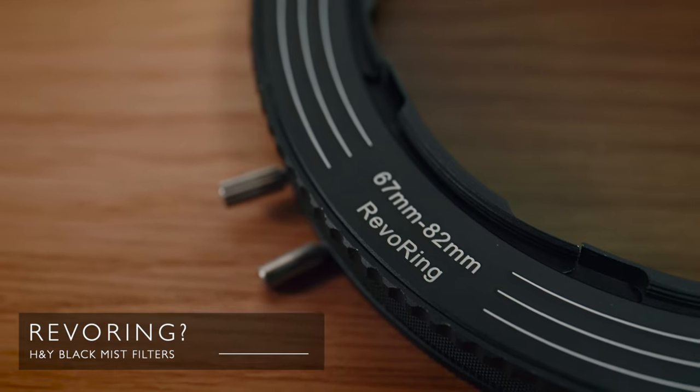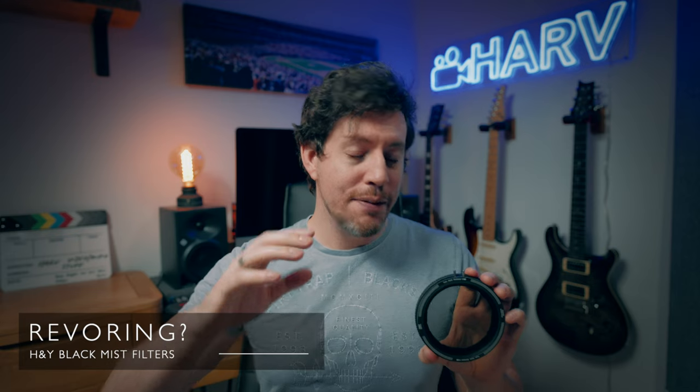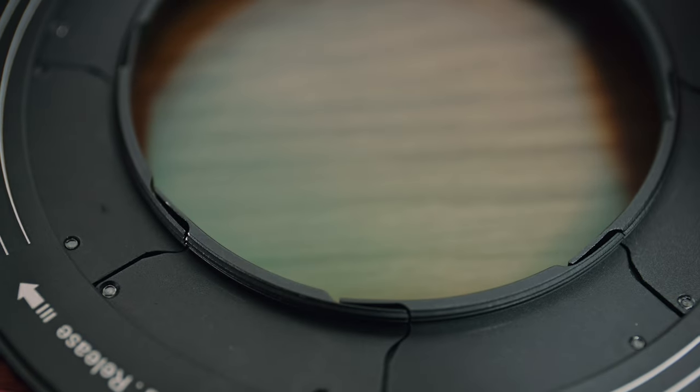So I reviewed the original Revo Ring a few months ago and loved it. If you're not familiar with this product, it's a variable ND filter and polarizer in one, but it has a game-changing twist — it will actually attach to a variety of different filter thread sizes. You just twist it, attach, and it's on. It essentially eliminates the need for step rings, which are super fiddly. I'll link my review below if you're interested — it's a very in-depth review, definitely check it out.